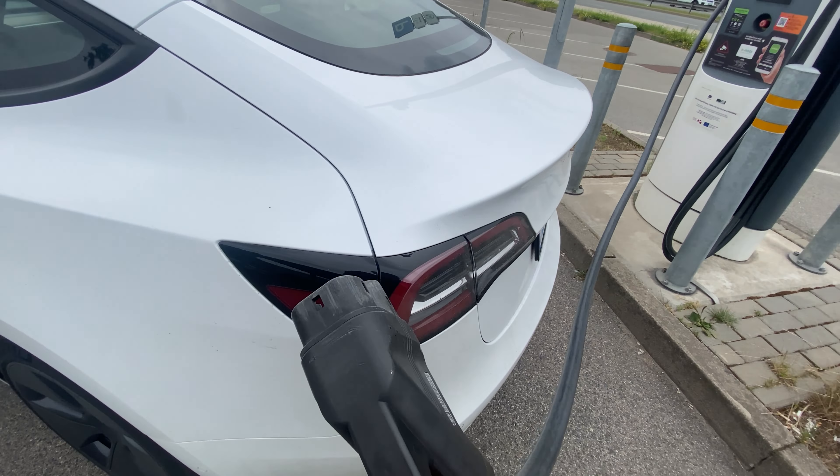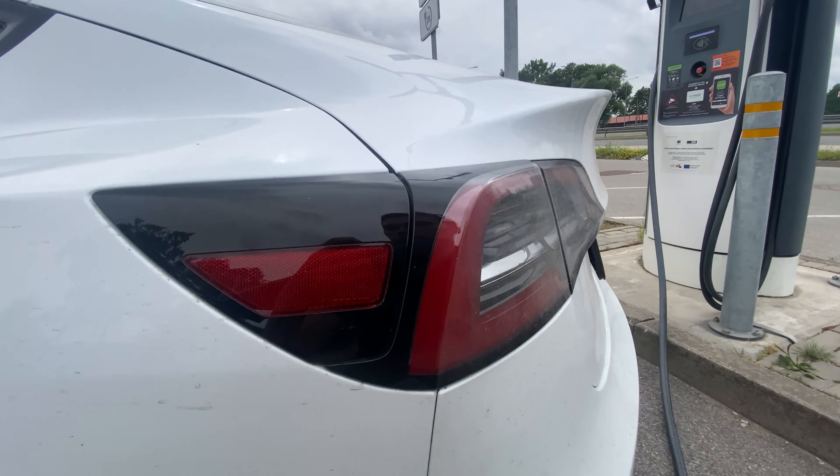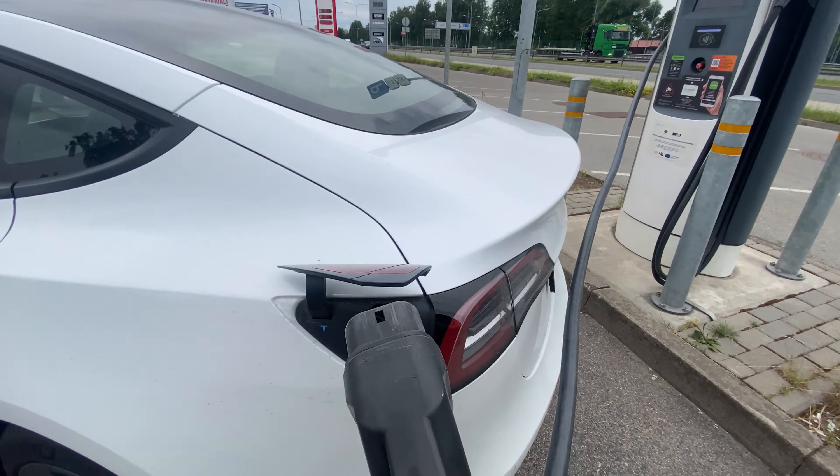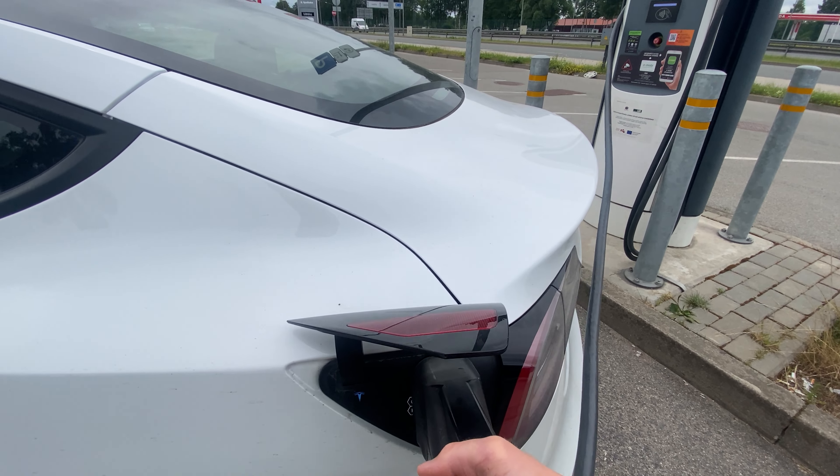Oh no, we don't have to relocate the car, it's gonna fit. Simply need to open the charge port.